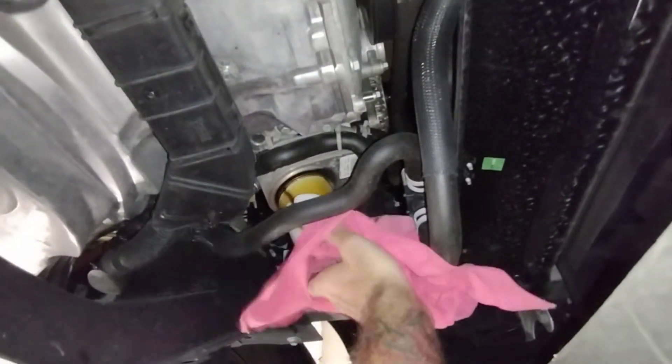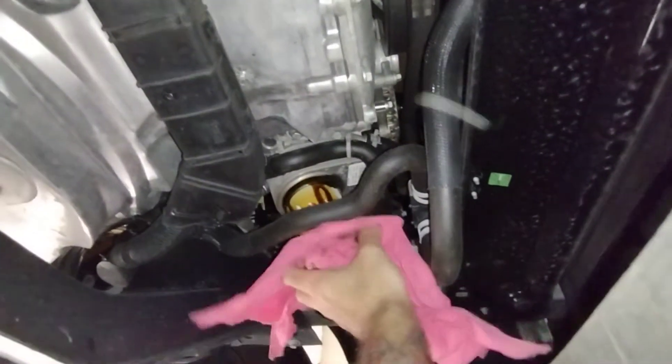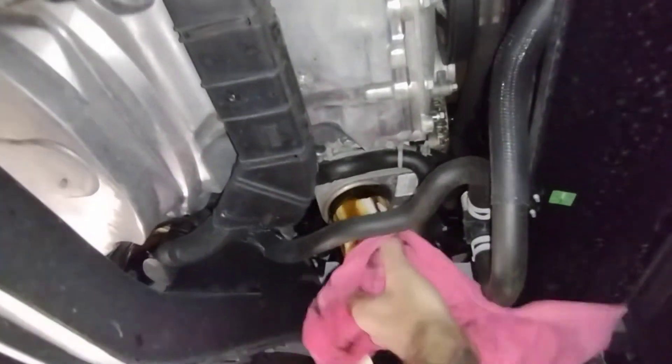I thought I had a rag over here — not really a rag, it's more of a paper towel. I'm going to show you guys how to put this on. You don't have to over-tighten it. I'm grabbing the filter and going in dry.